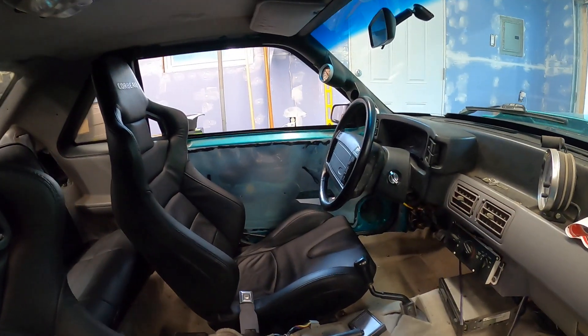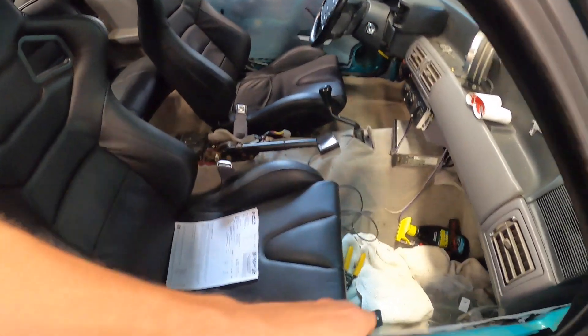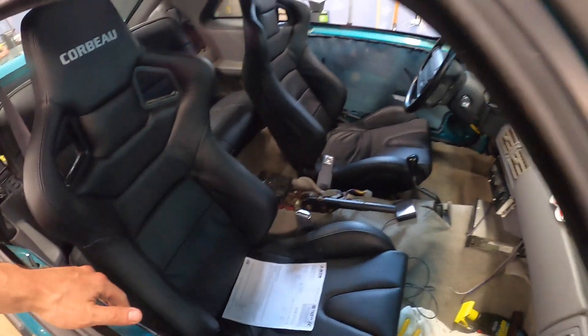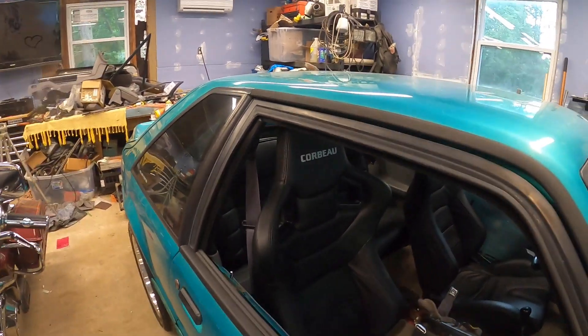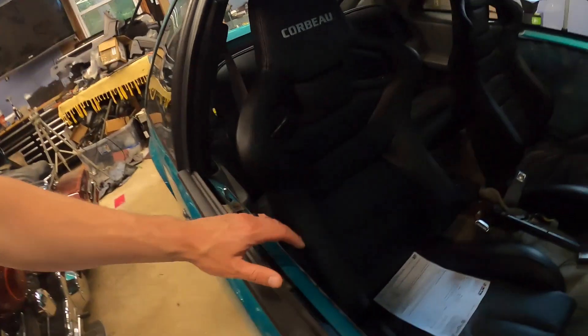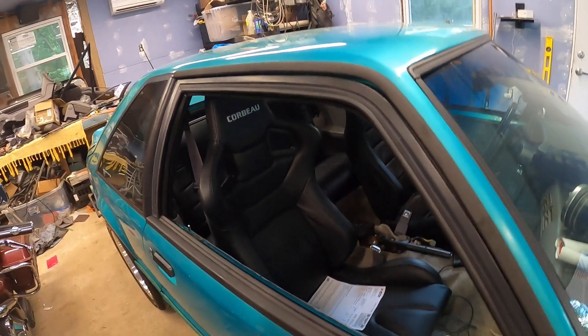I even got the door plastic — the weather plastic — installed, so all that's been done already. At this point the only thing really left to do is actually put speakers in the door, wire them up, and go from there. Then I can put the door panels back on and it's going to start to look like a normal car again. She's definitely coming along — she is on the road and man, she is fast.